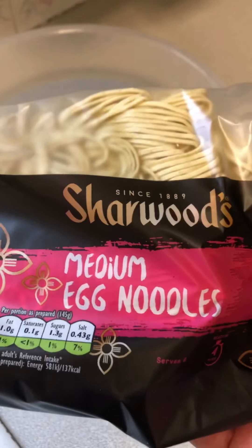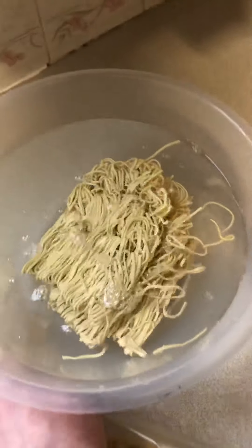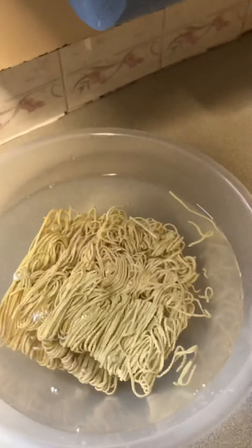Good morning. Got here some cheap Sherwood egg noodles. Basically what I just want to do with the egg noodles is just put them in some water, just to get them soft. That's all, just for a bit of softness. I don't really want them to cook because they're going to be cooking later and I don't want them to go all soggy.